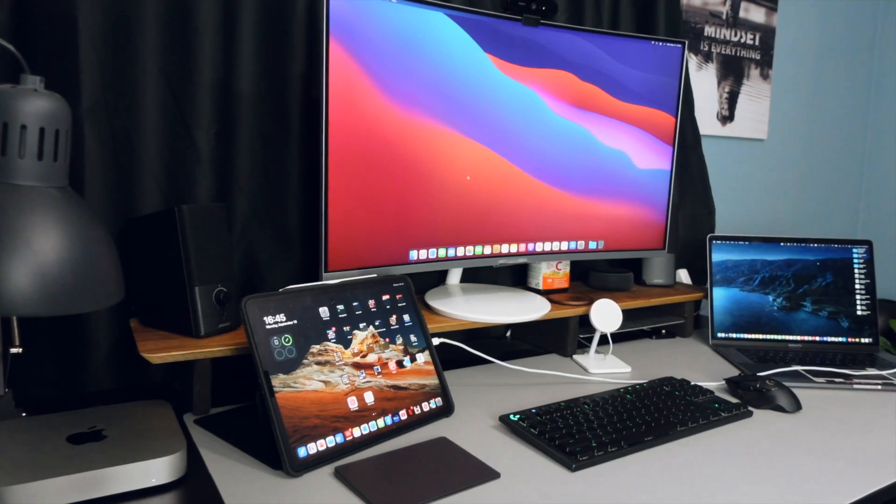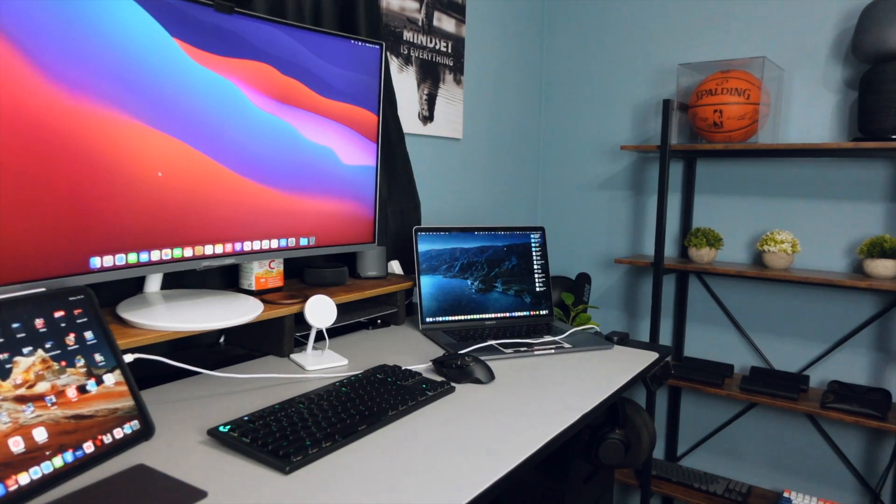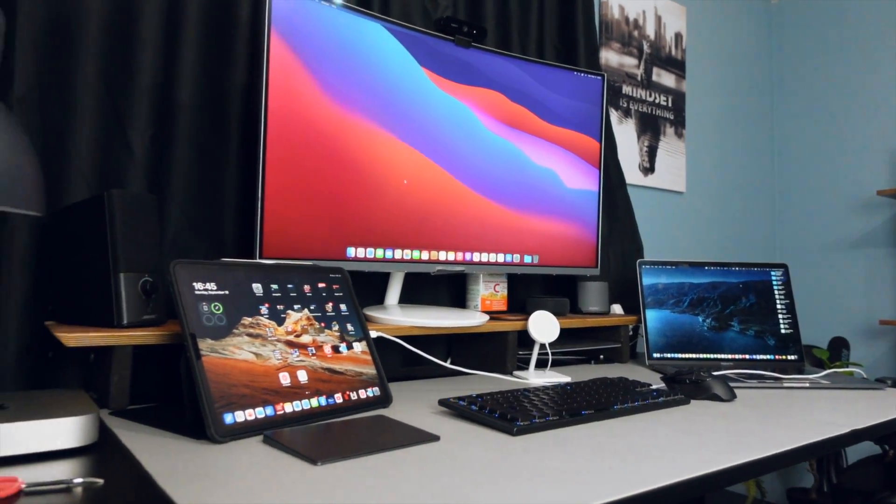So if you guys don't know what a Mac mini is — a Mac mini is essentially a desktop Mac without the screen. When you buy a MacBook Pro or MacBook Air, you have the screen built in; imagine having everything a MacBook Pro has except without the screen. The only downside is you need your own monitor, but if you work at home you most likely have one. You can use it on any monitor — Samsung, LG, Dell, HP, Asus — because it connects through HDMI.